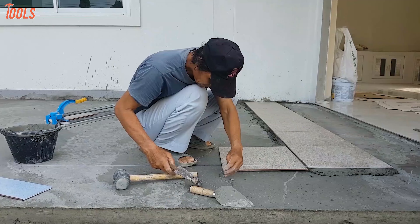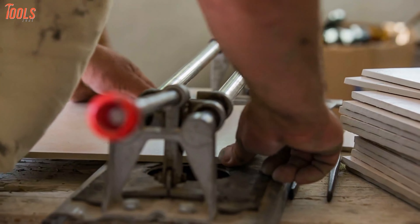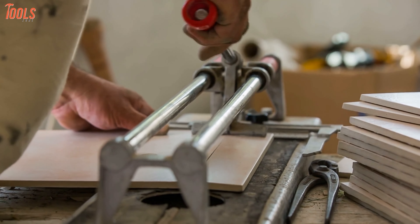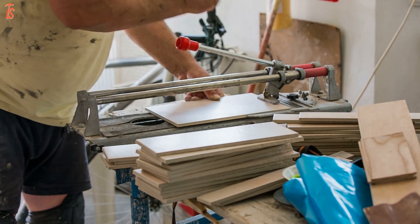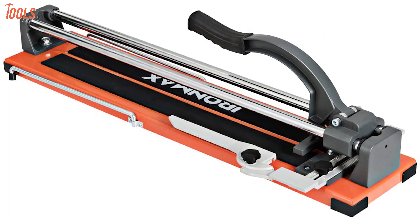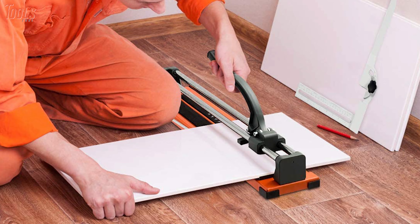Whether you're doing a home renovation or tile cutting work on a construction site, things can get pretty messy and imperfect without a proper tile cutter. Manual tile cutters can perform any light duty to large cutting tasks with their premium cutting effects and simple operating methods. Having a solid and available tile cutter is an absolute must for professional workers and DIYers. So in today's video, we'll show you the 7 best tile cutters with the most innovative features and the sturdiest build quality. So without wasting any more time, let's go ahead and dive in.